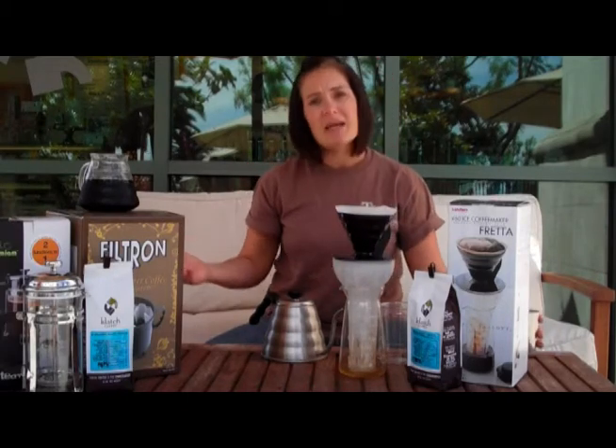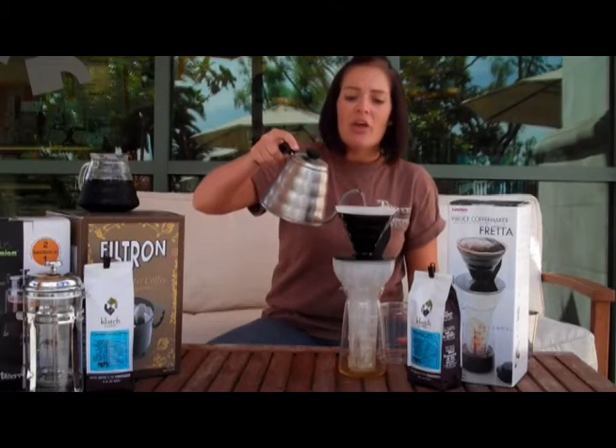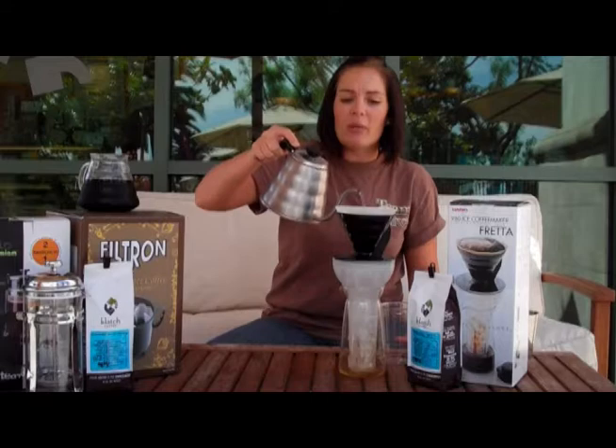When you're using a fredda or any type of V60, you want to use a slightly finer grind than you would for auto drip or anything like that. The other thing you want to make sure you're doing with a V60 is a nice gentle pour — you really want to maintain it.